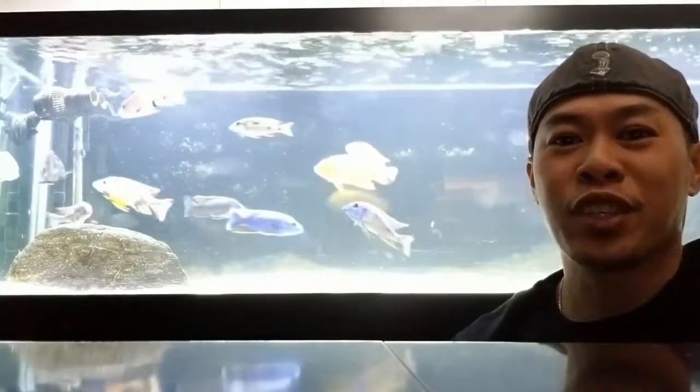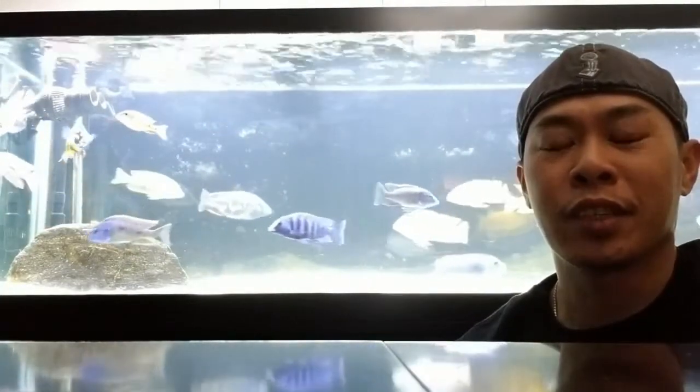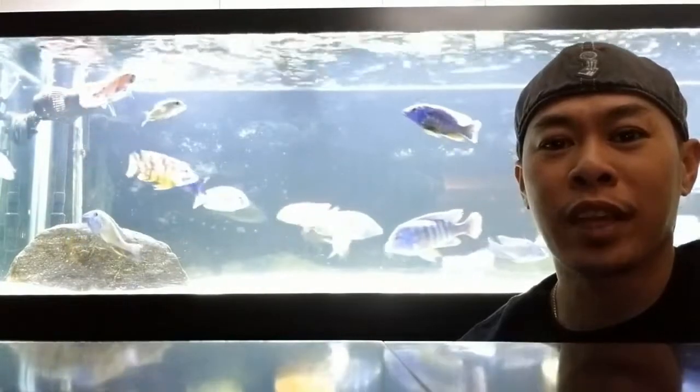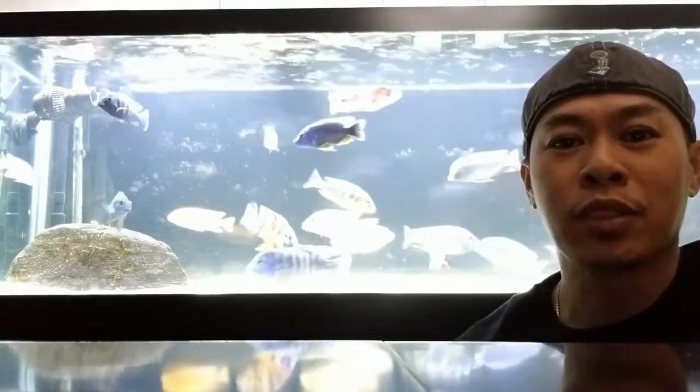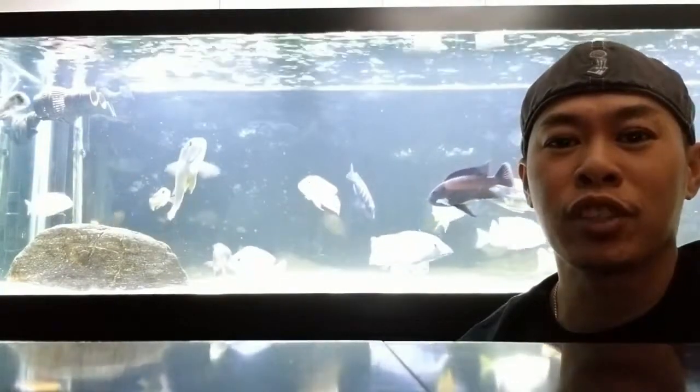Hey guys, it's Jimmy H here. Thanks Chris for the spot on this series of videos that he's putting together. My topic today will be filtration and types of filters that you can use for the fish hobby.